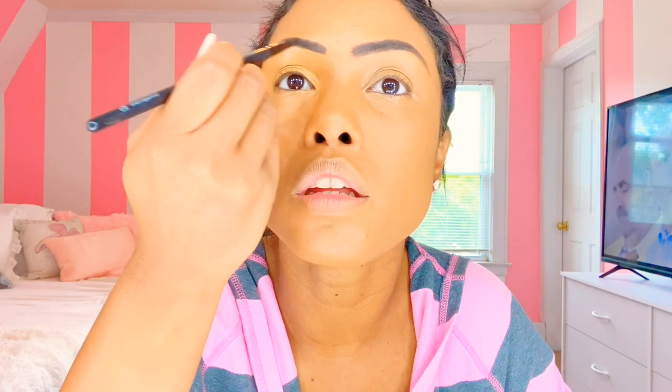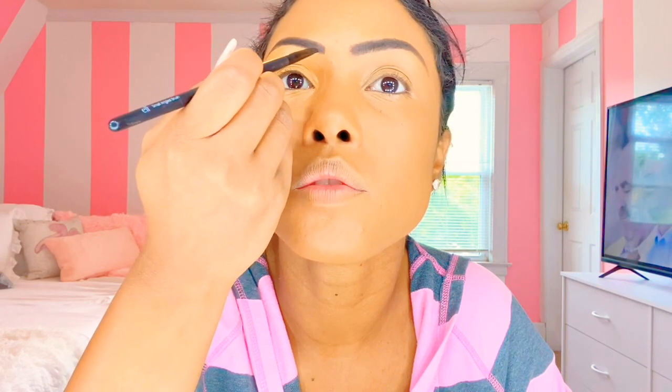Guys, whenever you do the top of your eyebrow, please remember to go back and blend it in. I saw a meme somewhere about when you see the concealer on top of someone's eyebrow. I just accidentally stuck my angle brush in my concealer — I'm going to fix this because I went over it a little with the concealer.